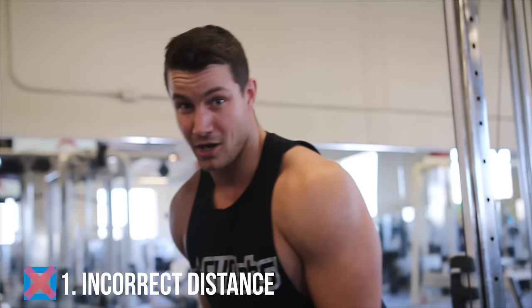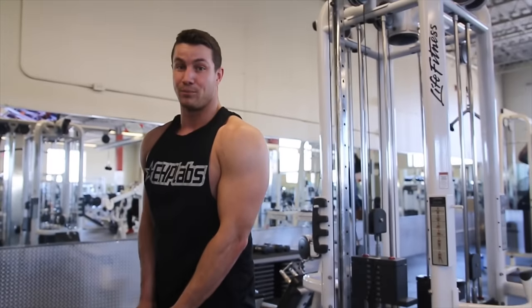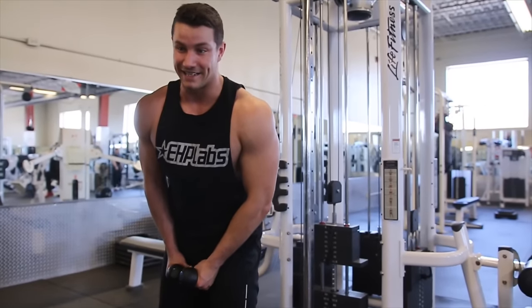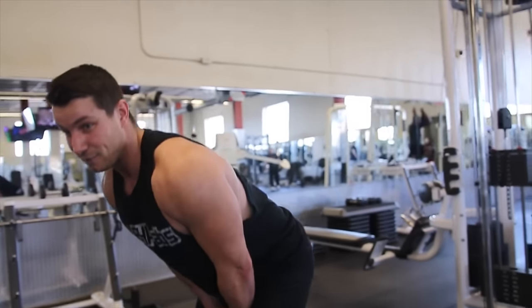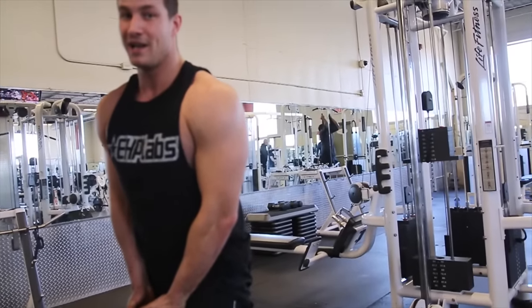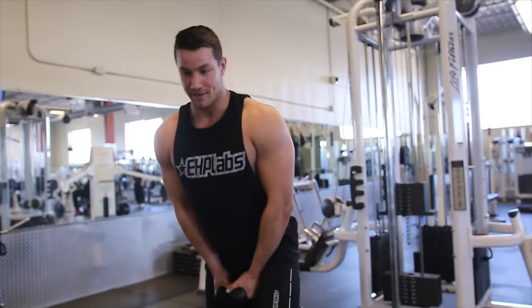Number one is a lot of people have incorrect distance. Some people will be way too close to the machine, which isn't going to allow you to get the proper range of motion that's needed. A lot of people will also go way too far out, which is going to put you in a very awkward position and you're not going to be able to use as much weight as you could by finding the perfect distance.